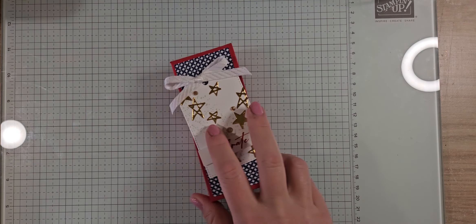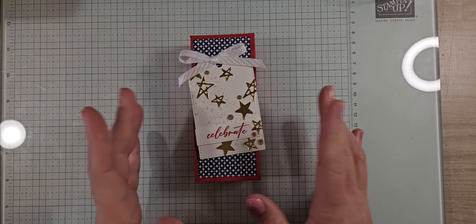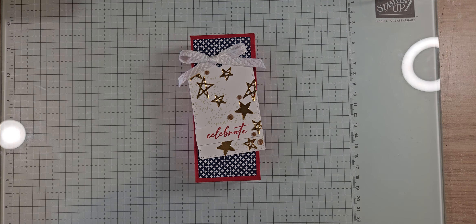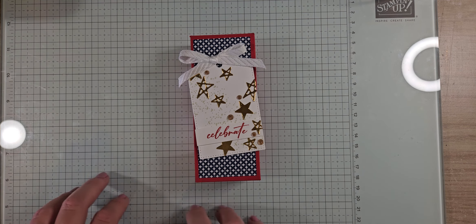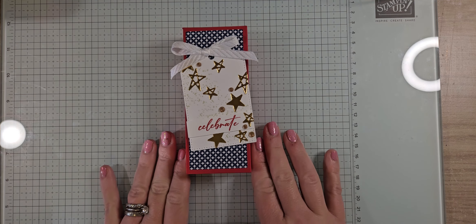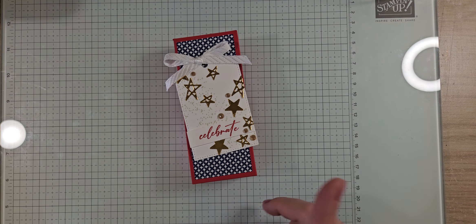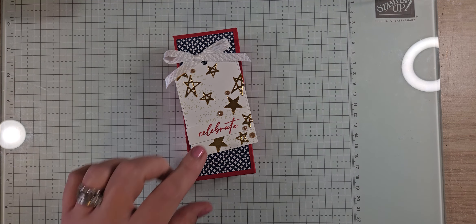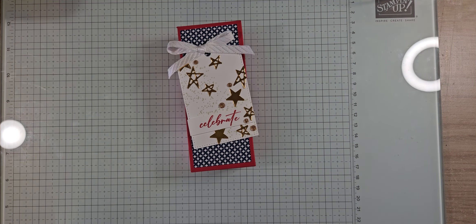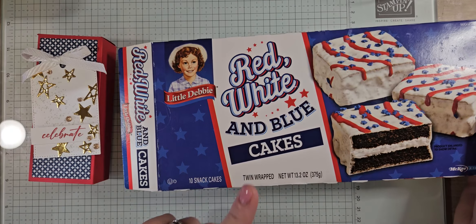Let's get started! If you are shopping this month, we have an amazing sale going on: a die bundle sale through June 30th. All stamp and die bundles are an additional 10% off in my online store, making them about 20% off. There's a host code in my video description and more details on my blog.